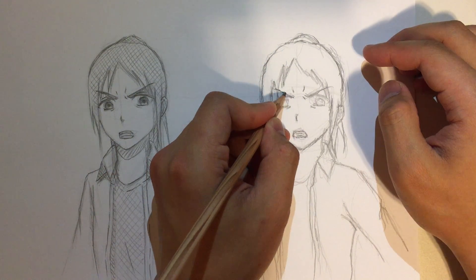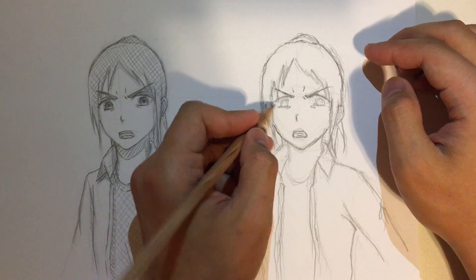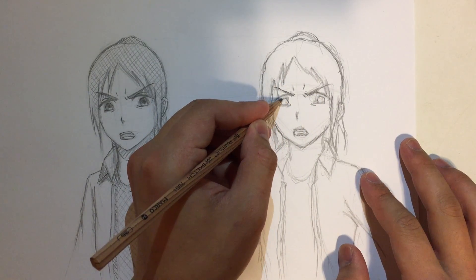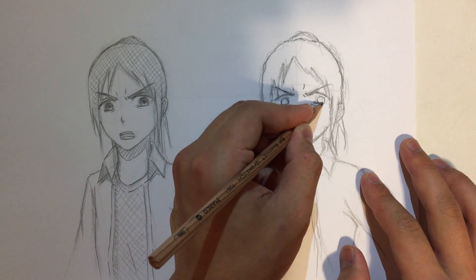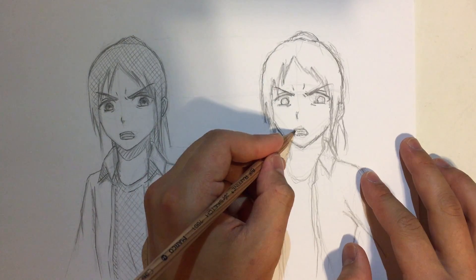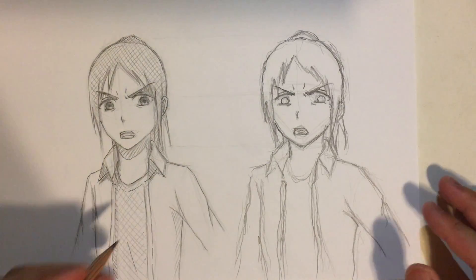It feels like you want to sneeze but you can't, or that you want to pee but you just can't push it out. Whatever — this is relatively good, I'm gonna accept this. Oh, this circle is looking good! I'm just gonna make it a little bit thicker and then add an eyelid.